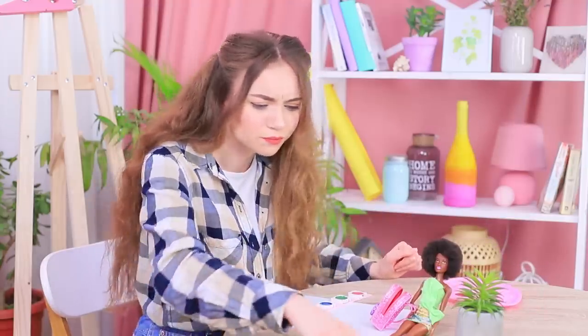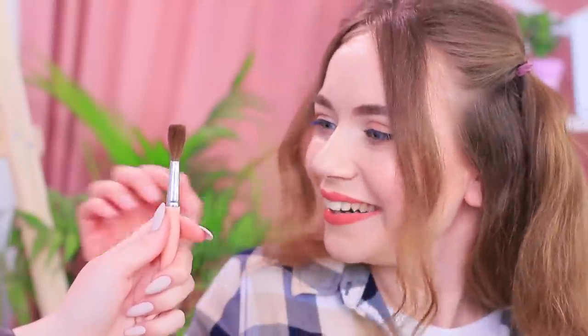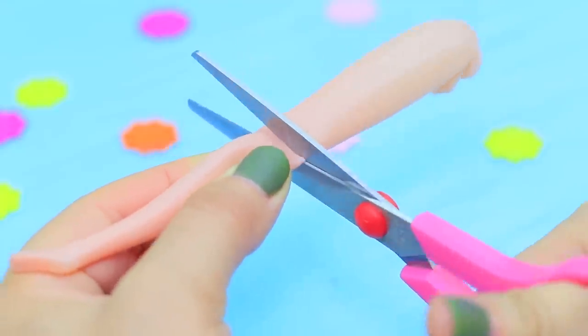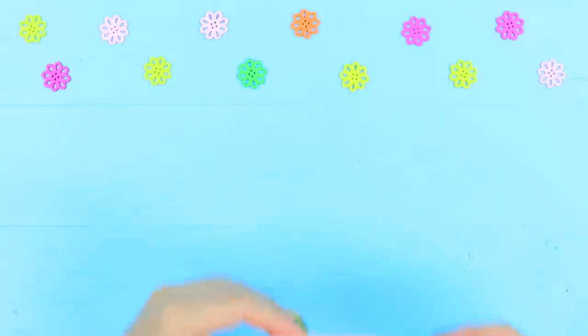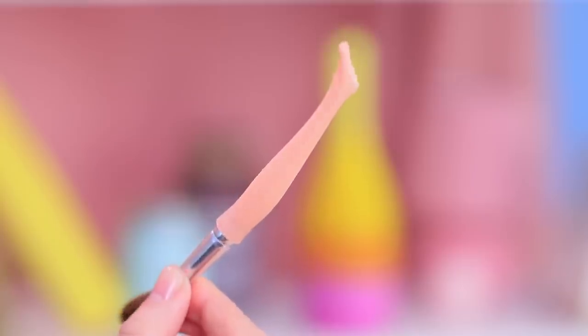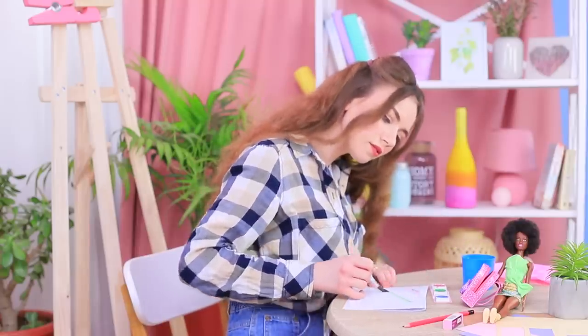Stephanie runs into trouble — all her brushes are missing! Redhead comes to the rescue and gives her friend her own brush. Gosh, it's a leg! Cut a leg of a broken doll at the knee and glue in a broken brush without a handle. This brush leg monster looks a little scary, but it's very creative — let's try it out!